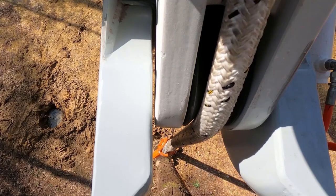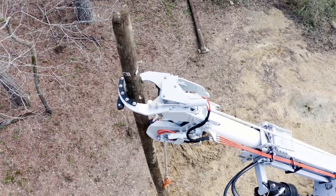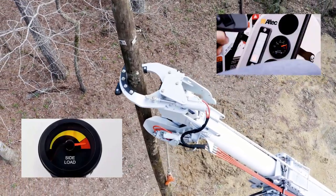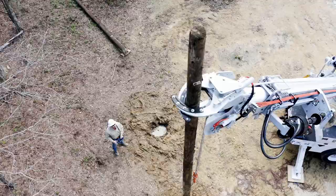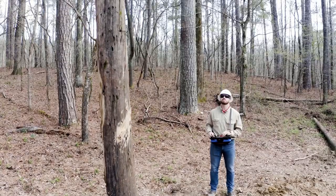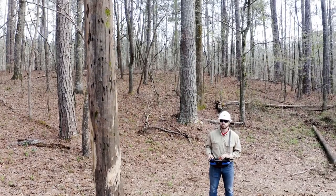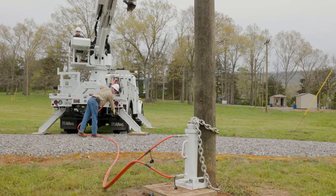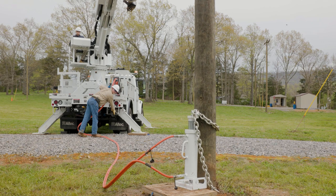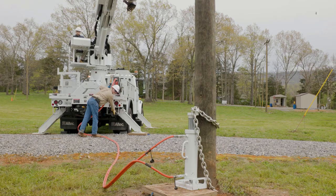Using the digger derrick to lift, rotate, push, or pull a pole that is still stuck in the ground can severely overload and damage the unit. It may also cause sudden, unexpected movement of the unit or pole, risking injury or death for nearby workers. Pole pullers help break a pole free from the ground before removing it. This allows the digger derrick to lift the pole more easily out of the hole.